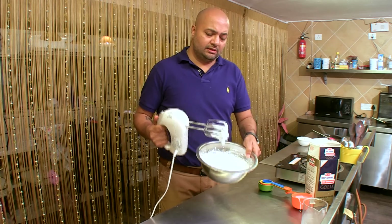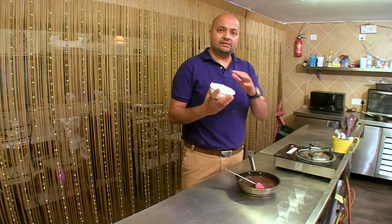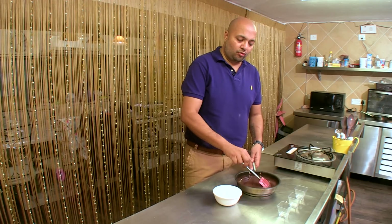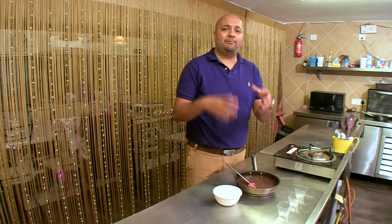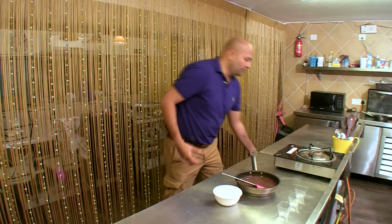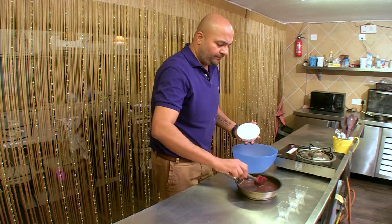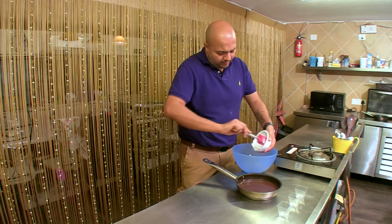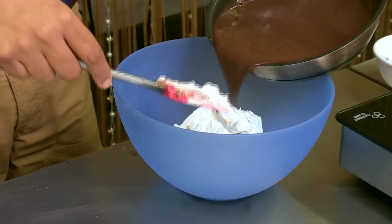So, your whipping cream is now ready to be used. I've cooled it in the fridge for a few minutes so it can set. And my chocolate and milk mixture is also cooled down. You have to ensure that it is absolutely cool, otherwise it can melt your whipped cream. I'm taking a bowl and I'm going to fold both of them together — basically, I'm going to add the chocolate milk mixture into the whipped cream.